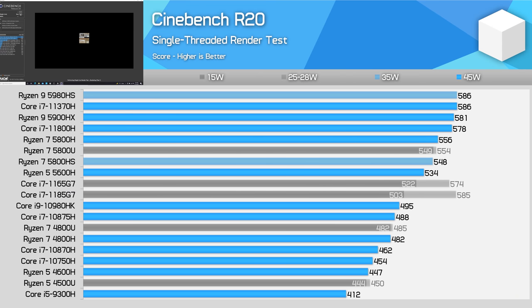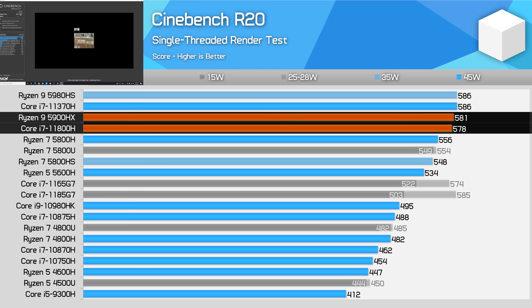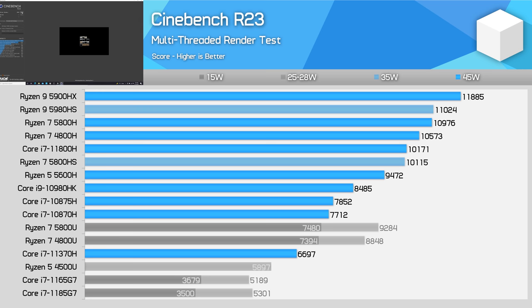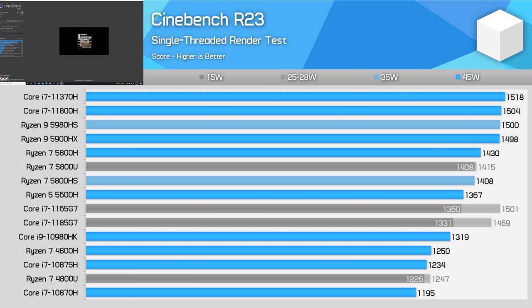While Intel is unable to match AMD in multi-threading, single-thread performance is the strength of Tiger Lake. Even clocked at just 4.6GHz instead of the 5GHz Willow Cove can do, the 11800H beats the 5800H by 4%, putting it around the performance level of AMD's Ryzen 9 5900HX. The 5900HX also clocks up to 4.6GHz, indicating that Willow Cove and Zen 3 have similar IPC in this workload. You'll see similar margins in Cinebench R23, though the conclusions don't change from R20.